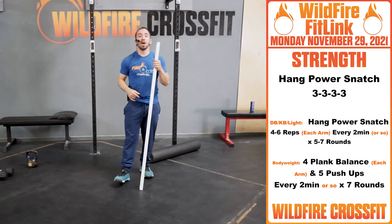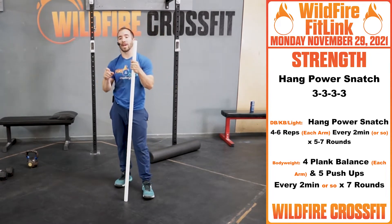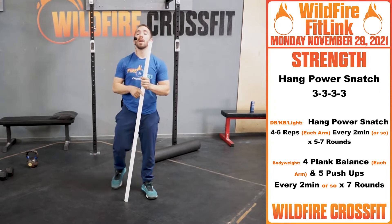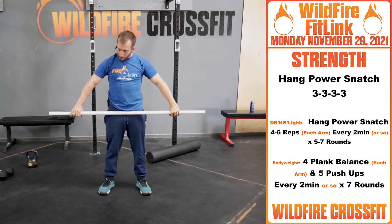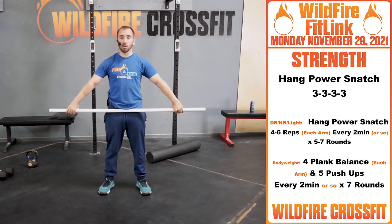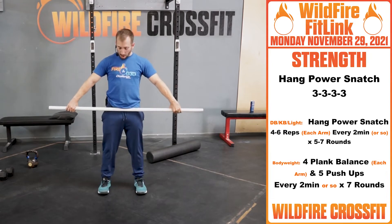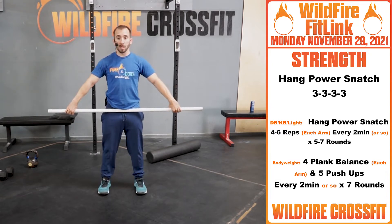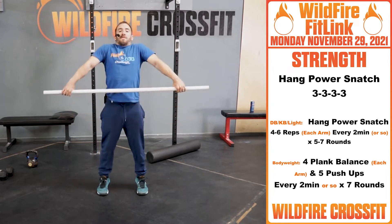For your strength today, we have four sets of three hang power snatch, working up in weight to get you primed and ready for the WOD. We're going to go over a quick Bergner warm-up. With your PVC pipe or bar, that bar is right at your hips — nice snatch grip wide position. You should be able to march without it moving. From here, we're going into that power position — down from here, up and shrug for three.